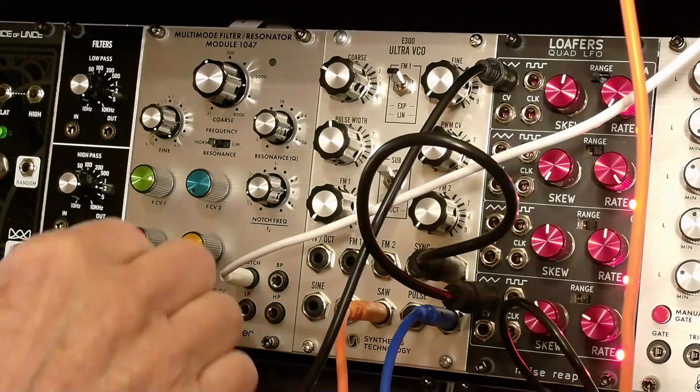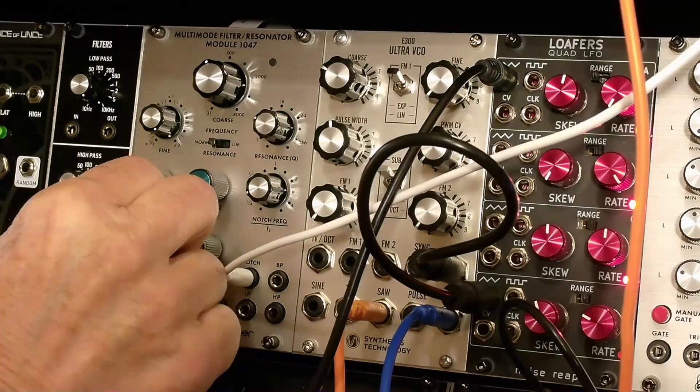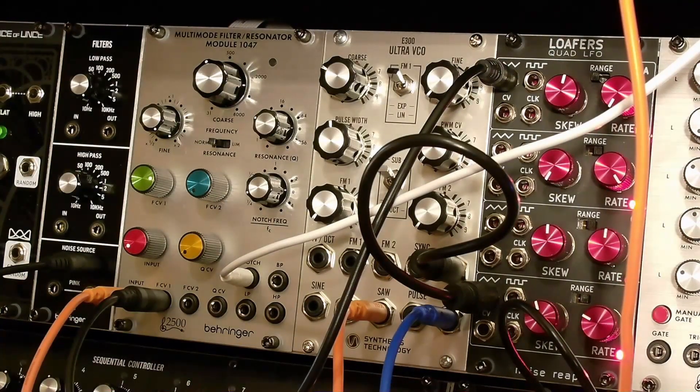I like it a lot — it's a nice implementation. I have heard the CMS 1047 filter; I'm not sure they sound exactly the same, but this does a great job of filling the niche of high-Q resonator and versatile filter.